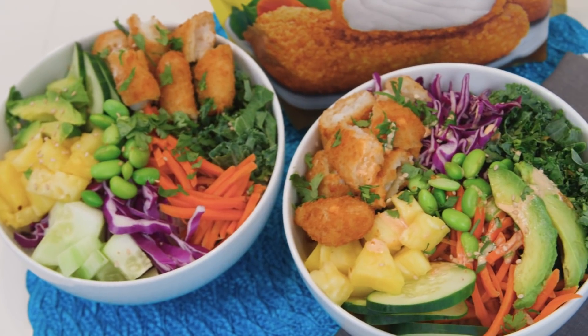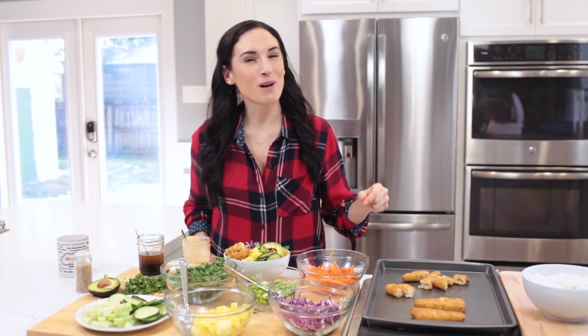What do you think? Would your family eat these poke bowls? Leave me a comment below and let me know. Remember the recipe is right in the description box below this video, and for more videos like this one, subscribe to this YouTube channel. Discover all of Gordon's varieties of breaded fish over at gordons.com.